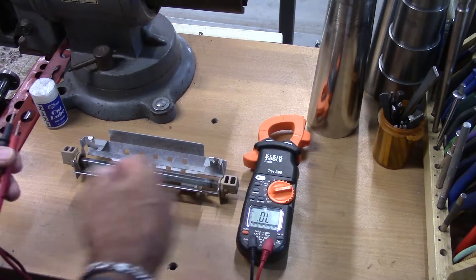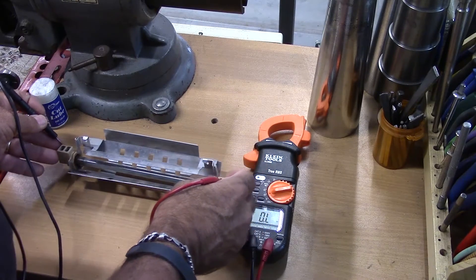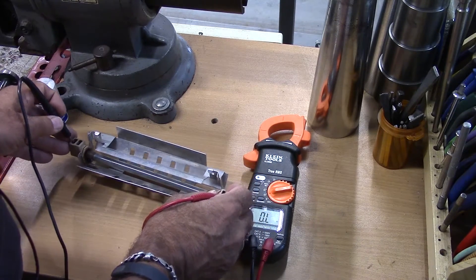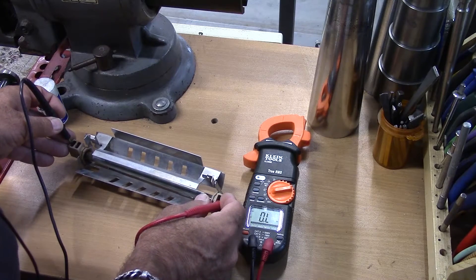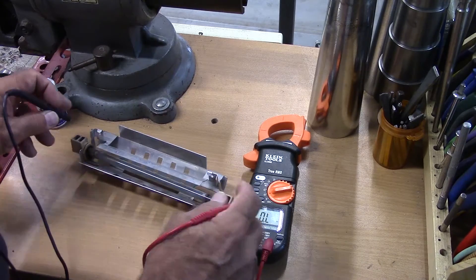We should be getting some kind of reading. So just to be sure, let's go ahead and hit it on ohms and see if we've got some kind of really high resistance connection in here. And again, it's out of limits — the meter is showing out of limits, so it is completely open.